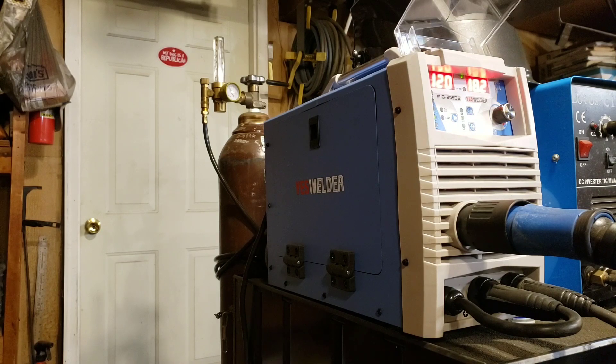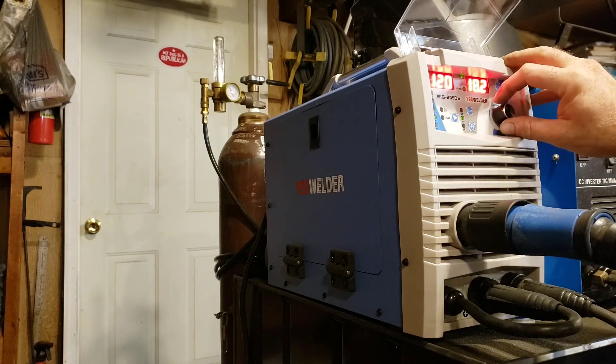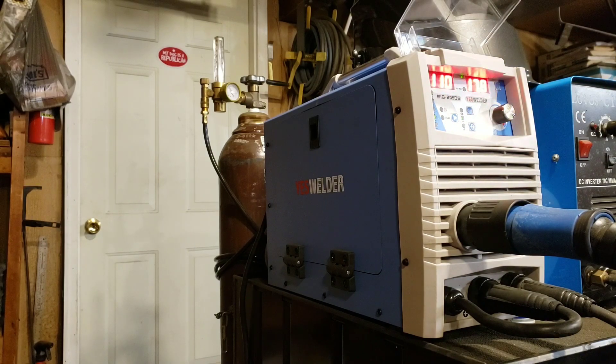For 1/8" steel, on a Miller that would still be around 18 volts but 110 amps — 220 inches per minute. At 110 amps on this machine it comes out pretty close, and I have actually welded with this setting and it works pretty well.